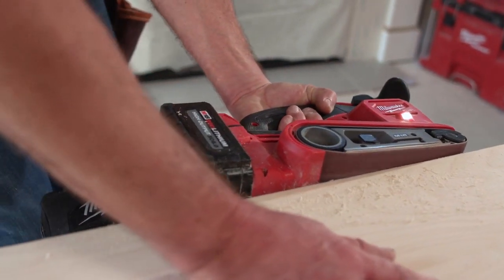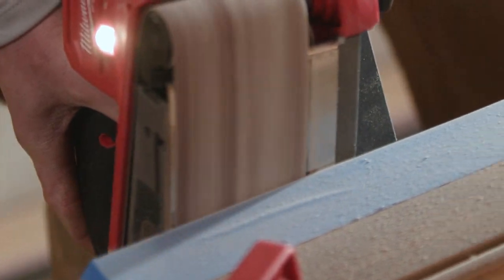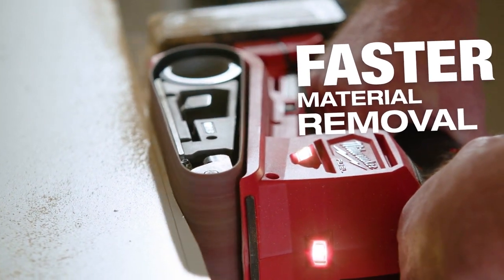It's more powerful, more versatile, lightweight — one-hand or two-hand operation. I can do anything with it. I'm so impressed how fast it takes the material down. That's ripping through the material. It's nice because you can get the job done quicker.